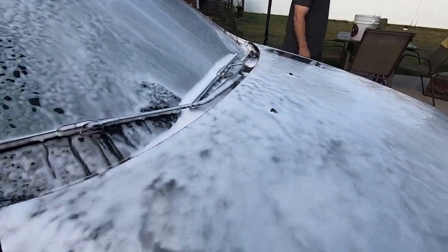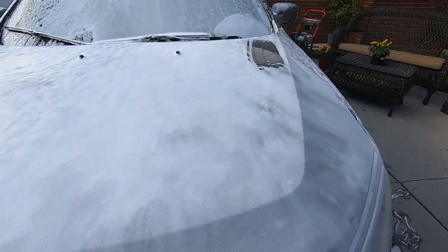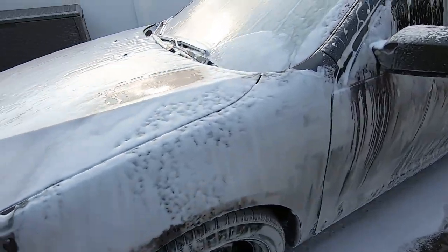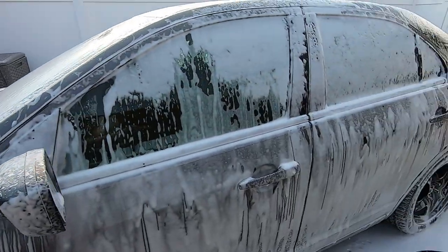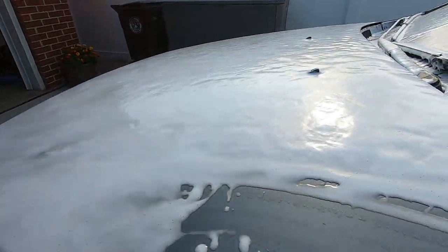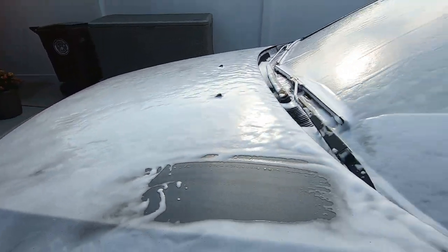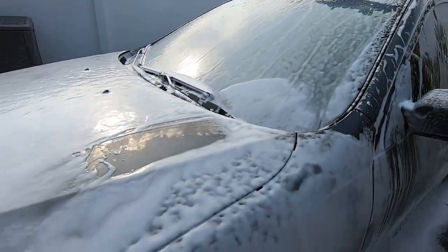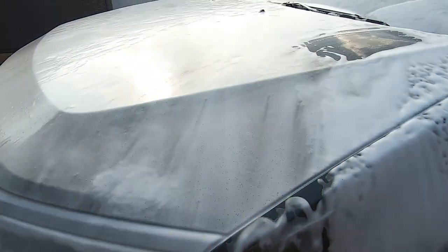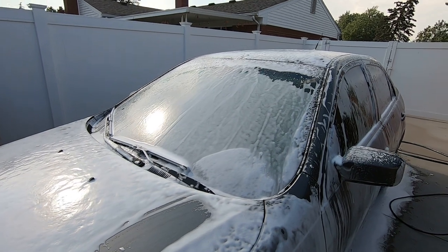You also have to account for all the different power washers that people are using and all that type of stuff. But even on a cheaper route, this came out very well. The pressure washer is good - it's just the foam cannon. You guys can see how much foam there actually is all over the car. Look at the ground - that's pretty good guys.